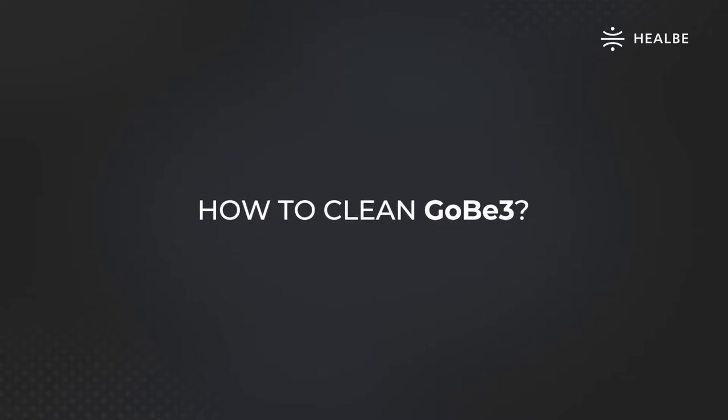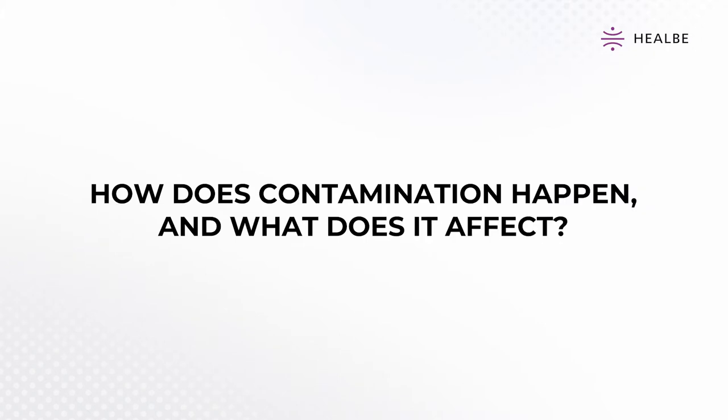How to Clean Gobi 3. How does contamination happen, and what does it affect?